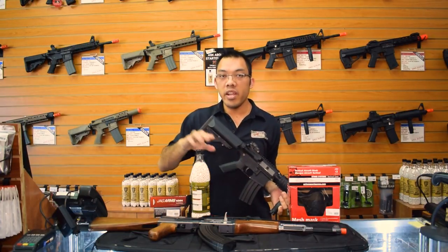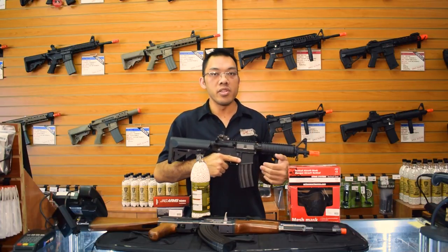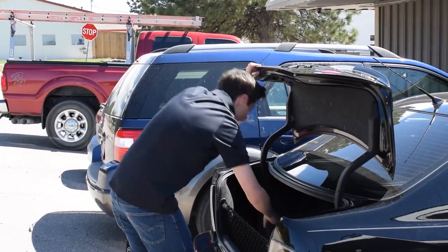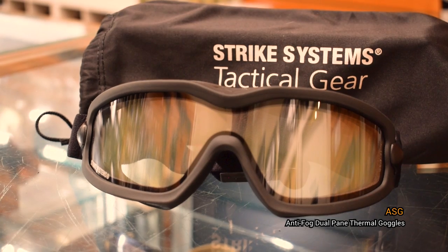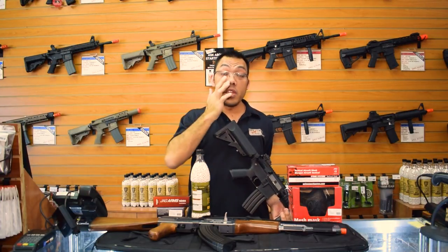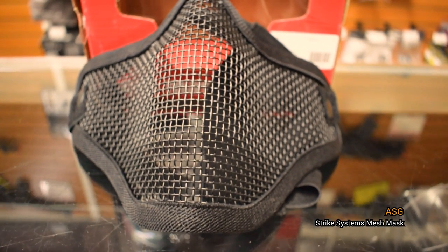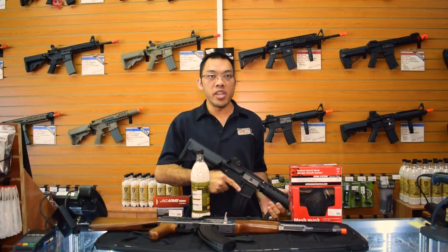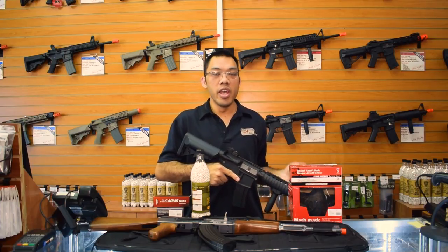Moving on to the complete package, you get everything in the basic package — the BBs, battery, and charger — plus additional safety equipment to transport and use your airsoft gun safely. You have the Echo 1 34-inch gun bag, which allows you to store or transport your gun discreetly to the field. Next, we have the ASG anti-fog goggles. These are impact-rated, very strong, anti-fog coated to resist fogging compared to lower grade goggles, and full seal, meaning they protect all around — any potential gap could allow a BB to pass through and cause injury. Lastly, we have the ASG mesh mask, made of metal to withstand the impact of a BB, used in conjunction with your goggles. We run mesh masks as opposed to full face masks in airsoft because there's no messy paint to contend with, it's more comfortable, and the mesh allows us to breathe easier, which also means less fogging on your goggles.